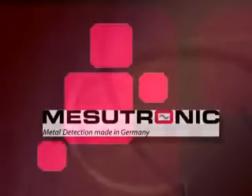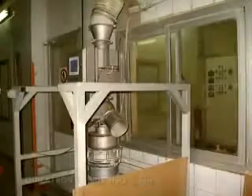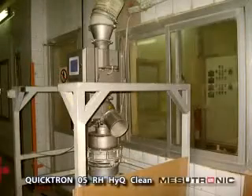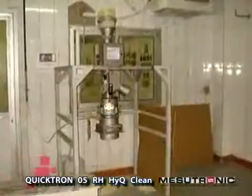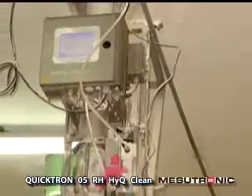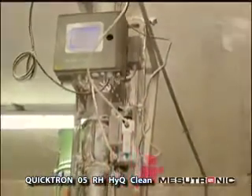Mesutronic, metal detection made in Germany. The Quicktron 05RH-HiQ clean metal separator detects and separates all metals, encapsulated or as loose parts. Highly precise, compact and very easy to clean.